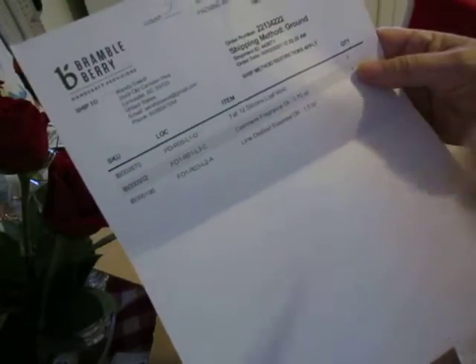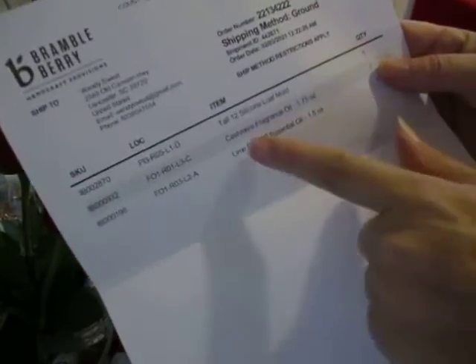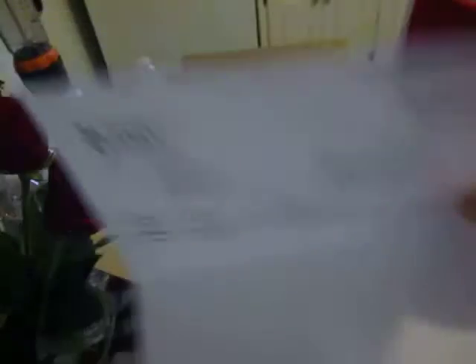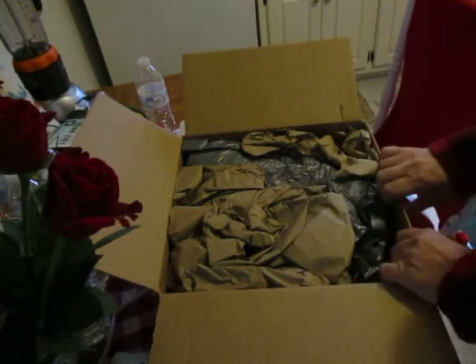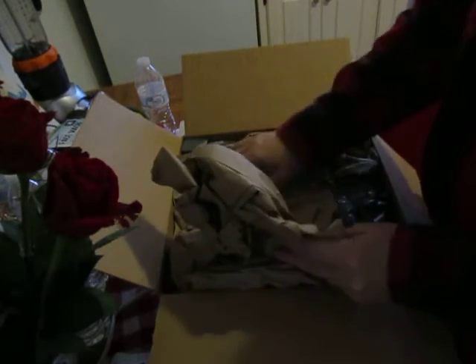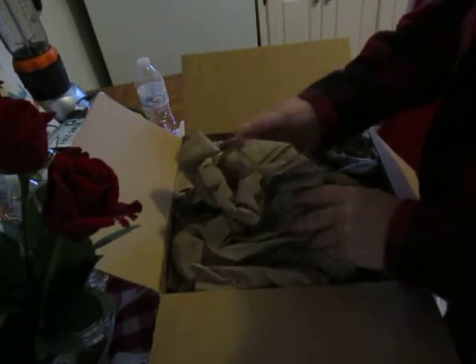I got a silicone mold, a cashmere fragrance oil, and a lime distilled essential oil. I also found out a lot about lemon essential oil, so next time I see it I'm going to get it. I'll do a video on it — it's one of the hacks from Laura.